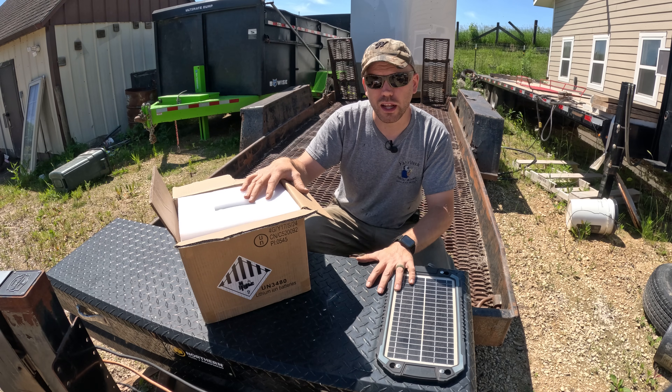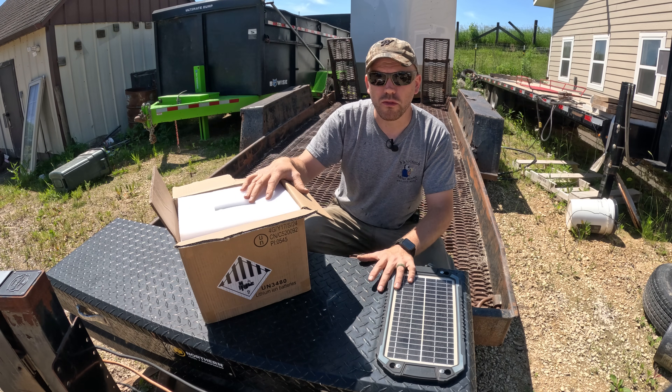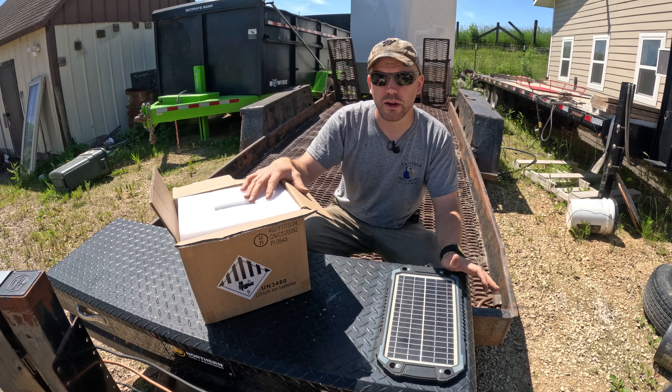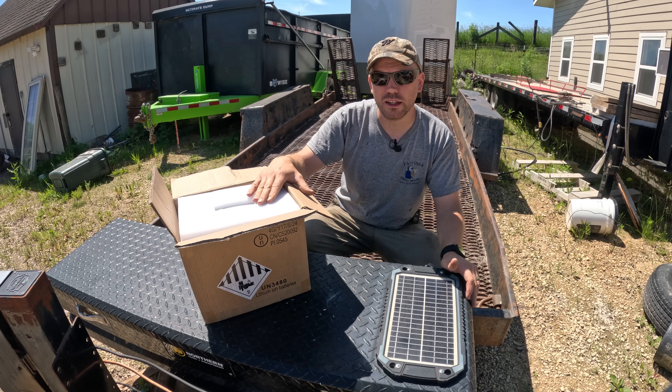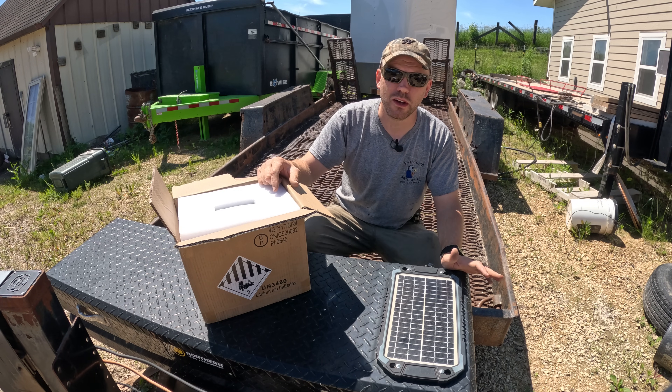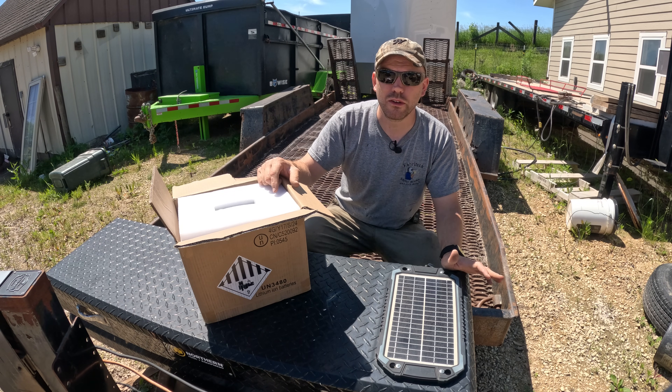The battery we're replacing today in this trailer is only about four years old, and that's about the longest life I get out of my batteries. In this video I'm going to show you how to convert from a lead-acid to a LiPo battery, and also one thing I haven't seen anybody else do with their batteries that will make your life a little bit easier and save you some money.